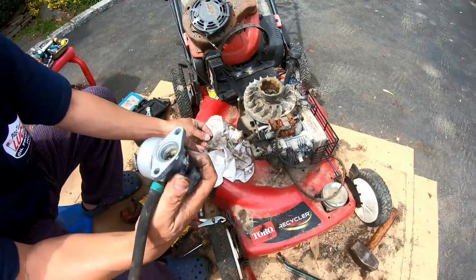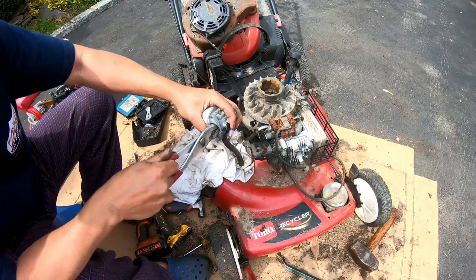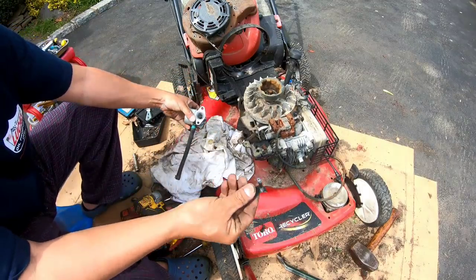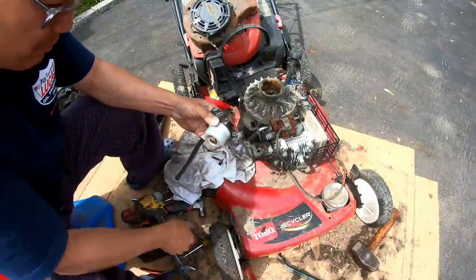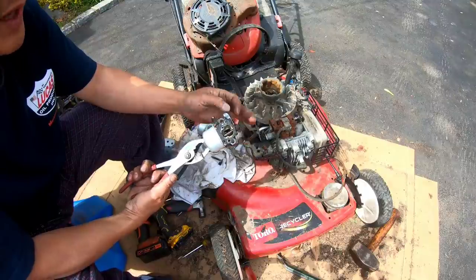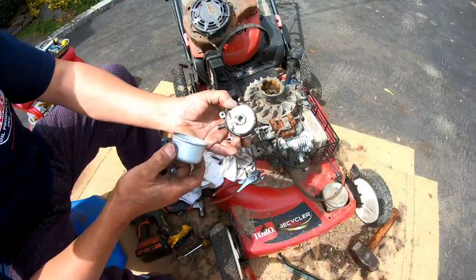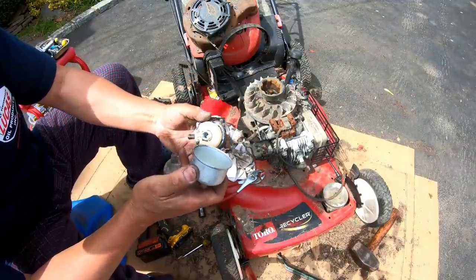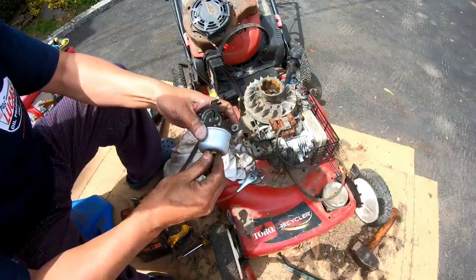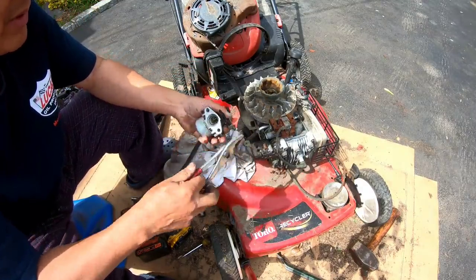Looks like I'm gonna have to find another carburetor for this, or try to change out this part. You could just pull out the throttle flap and this thing comes out. If I could just get a new thing, I'll go look in my box of parts. I found this in my box of carburetors — it's the same carburetor except this is an auto choke version. It has the choke flap with this thing here, but there's a reason why I have it.